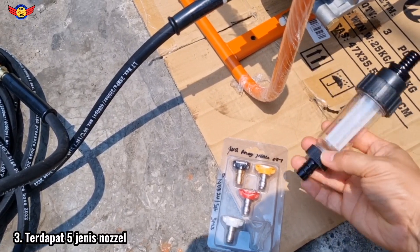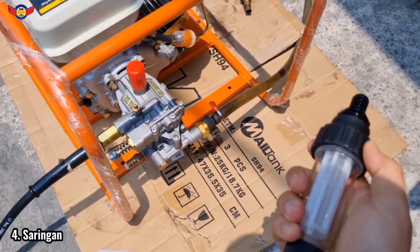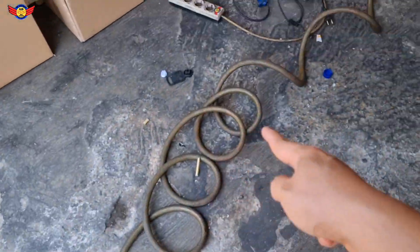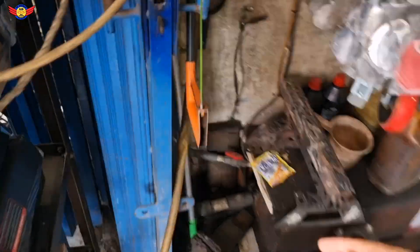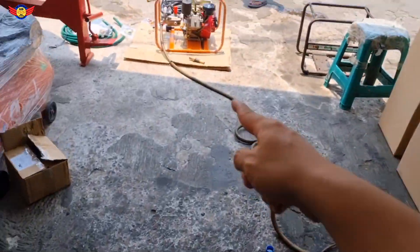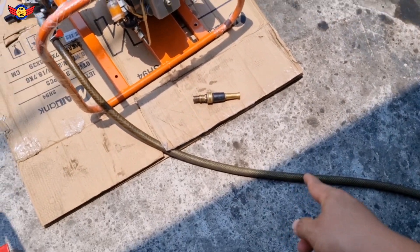Ini saringan, bonus tambahan. Kalau nanti misalnya mau dipasang - ini kita aja testing dulu. Jadi dari selang dari keran, airnya ngalir langsung ke unit body pump. Tapi yang lebih bagusnya nanti kalau di tengah-tengahnya dikasih saringan dulu.